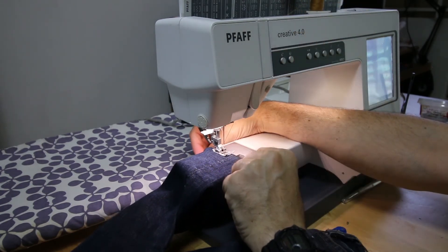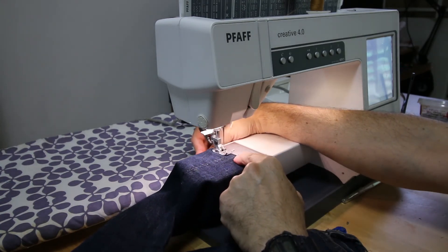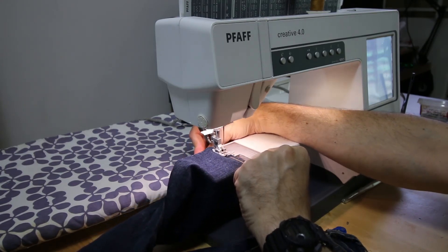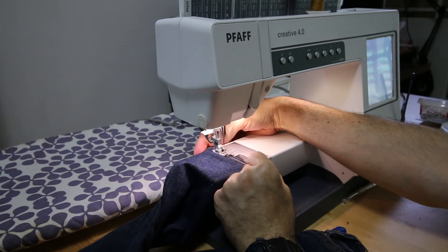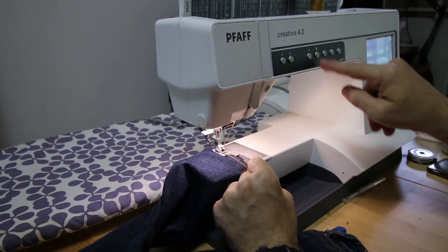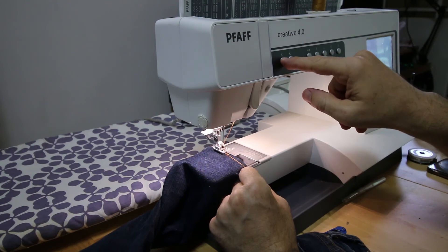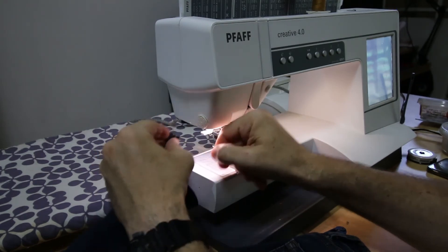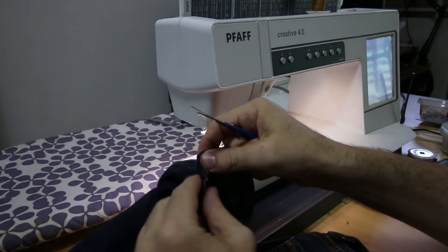I use this yellowish thread - a gold color, mustard color, whatever you call it. Okay, go slow here, then you can go a little faster. Click the back button to make an end stitch, then cancel the back button - don't forget it. Then click the scissor button. Up button and up button again. Take it out. I cut the loose wires with my tiny scissors to cut the loose thread.